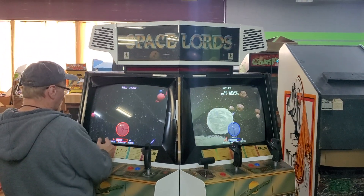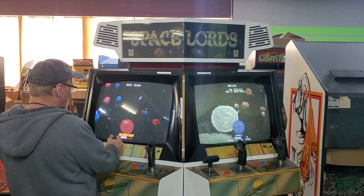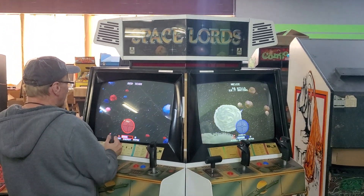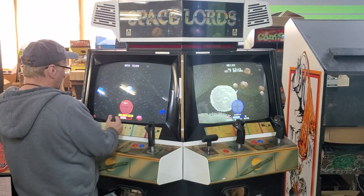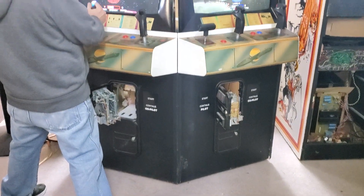Hey buddy, this is Johnny and Jerry with Alan 1. We were working on a few games and we decided to come check out the Space Lords. We put it together, put the control panels on, checked everything, and fired it up, and it is working. Both sides are actually working.